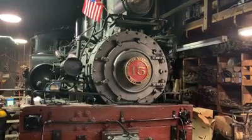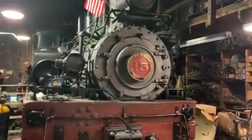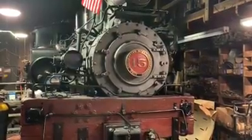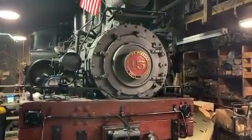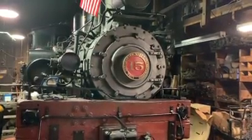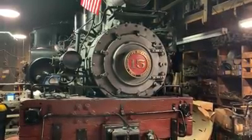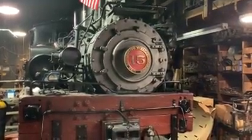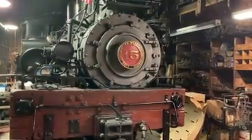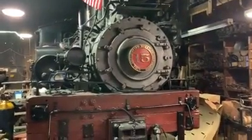Welcome ladies and gentlemen to the Yosemite Mountain Sugar Pine Railroad virtual shop tour number three. You're taking a look at locomotive number 15. It is a 59-ton Shea locomotive built for the Sierra Nevada Wood and Lumber Company as their number nine. That locomotive operated there until it was brokered to the Westside Lumber Company, which already had a number nine. So they ground out the number and hand painted a number 15 on it, and it became number 15 for Westside.